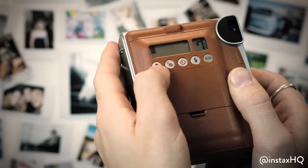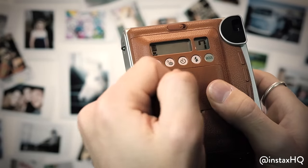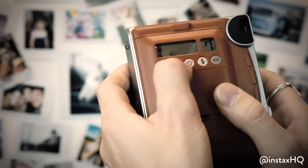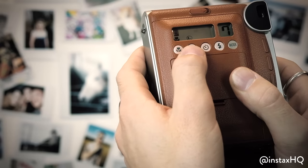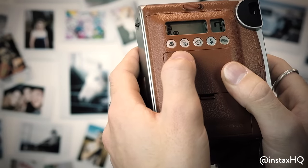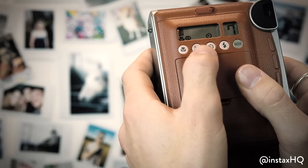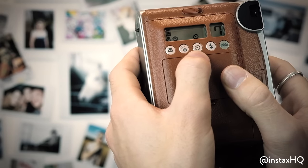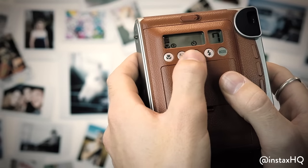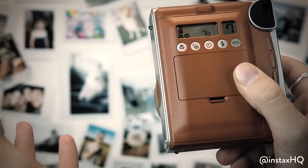Starting with the buttons on the left, we've got macro mode. Macro mode is if you're doing an up-close shot of something — say a plant or an insect — within a 30cm radius. Next along we've got L. L stands for light and D stands for dark, and that's if you feel the photo should be slightly lighter or darker. Then we've got timer — that's if you want to take a photo but you want to be in it. Maybe you're with a group of friends and your arms aren't long enough, so you put the camera on the side, push that button, and it will take a photo after a few seconds. If you push it twice it's going to take two photos consecutively.